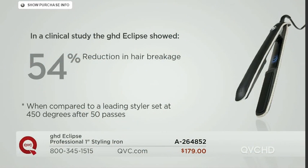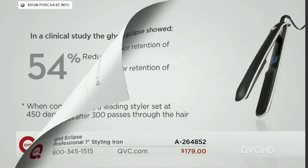We did tons of clinical studies. GHD Eclipse showed a 54% reduction in hair breakage. Hair is the one accessory you wear every day — why wouldn't you want to take care of it? GHD Eclipse is going to do that for you with a 54% reduction in hair breakage.